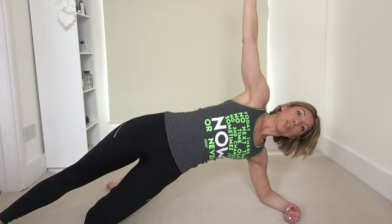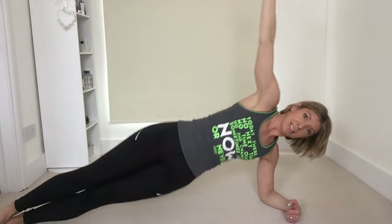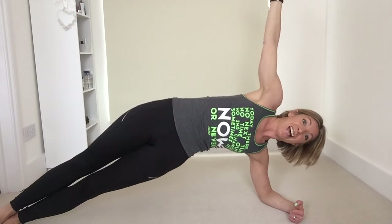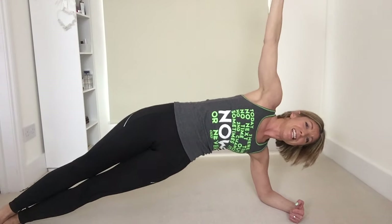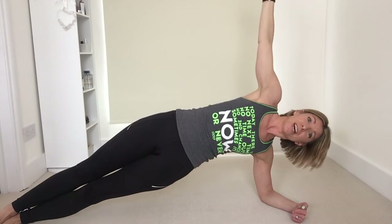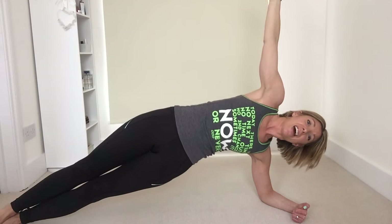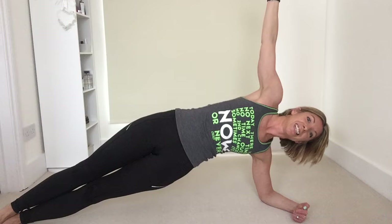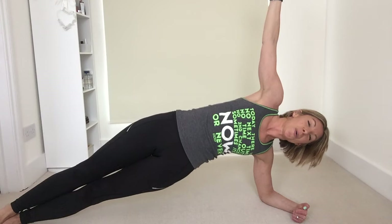Keep pushing it up towards the ceiling. Keep breathing — this is our last exercise in the circuit. If you want to, you can add some of those pulses to really get into that waist. We've got 10 more seconds here. Wherever you are, keep tension out of the shoulder. Keep breathing, you're nearly there. Work into those obliques — four, three, two, one. Perfect.